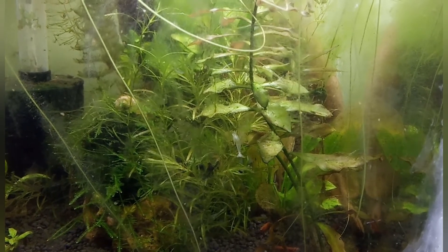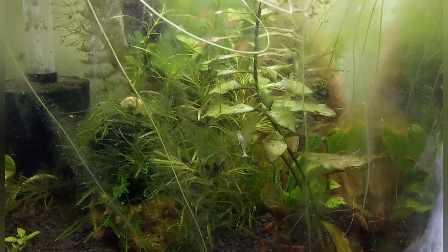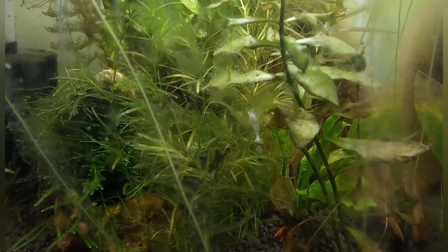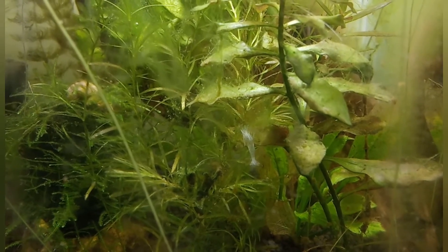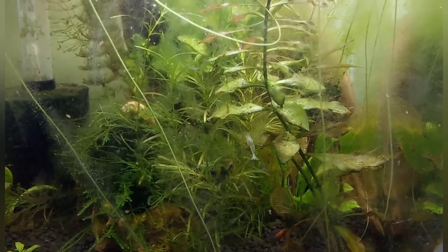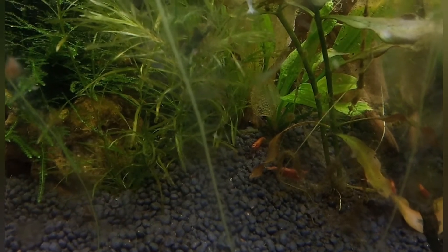These successful moltings are now possible because of the SK Shrimp Mineral that I have been using. I am really thankful to SK Shrimp Mineral for the successful molting taking place in my shrimp tank. My shrimps are now healthier — a lot healthier — the coloration and color of the shrimp is more vibrant.